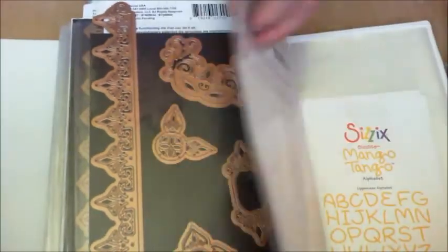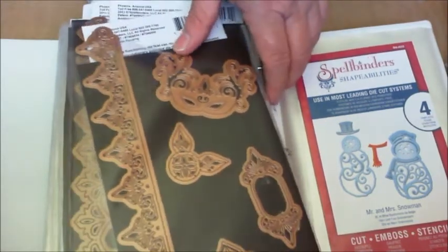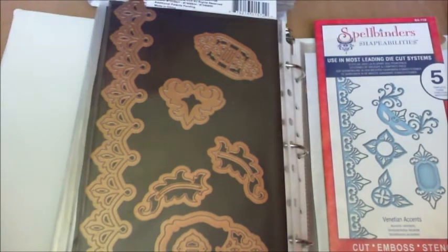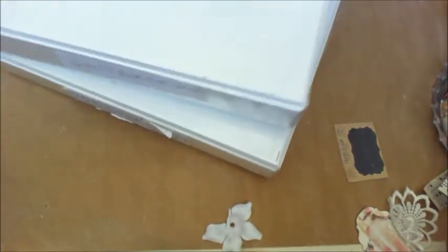Oh, here's where they belong — I knew they looked out of place. Haven't tried this one yet, but I love that it looks like a Venetian mask. So that is the bulk of my die collection. This works for me because it doesn't take up a lot of space, and that's important. I've got these two little binders and I've got lots of them. The only other thing is my embossing folders — I just store them in a little box on a shelf. So yeah, those are my dies.